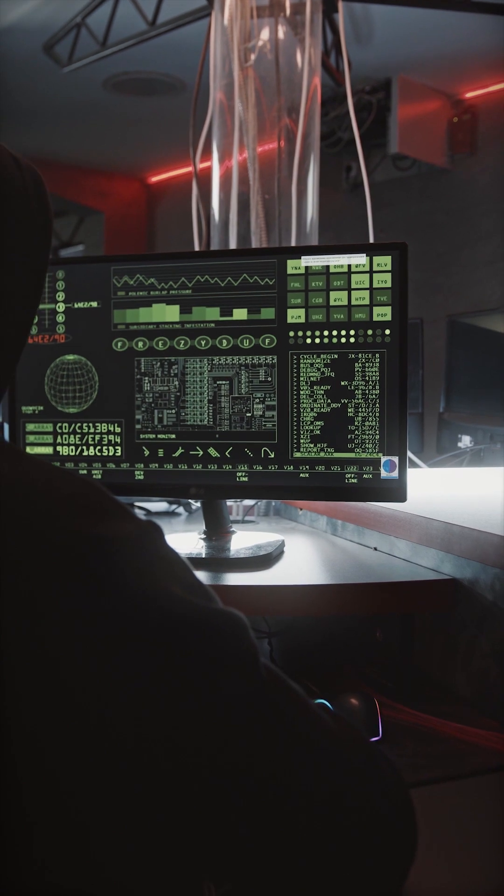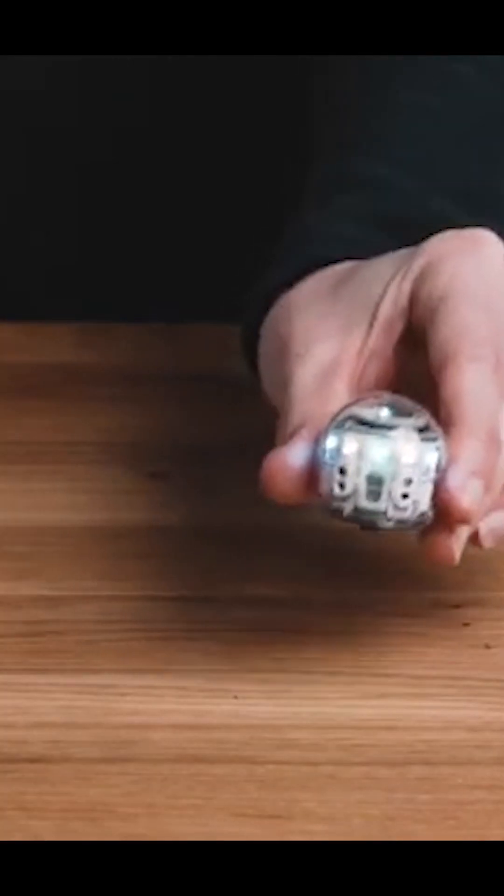Welcome to you all to the 60 Seconds Tech Episode 1. Learning to code isn't any fun, but this robot is an exception.